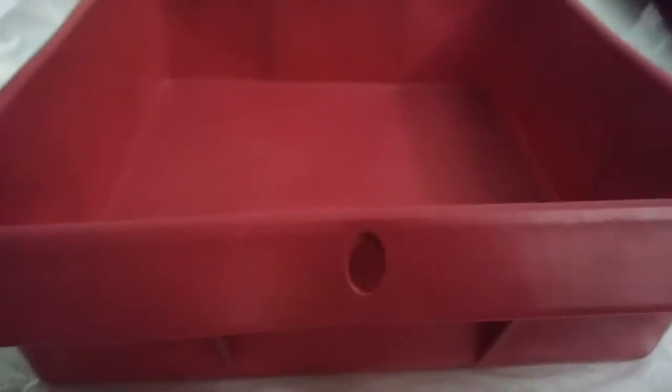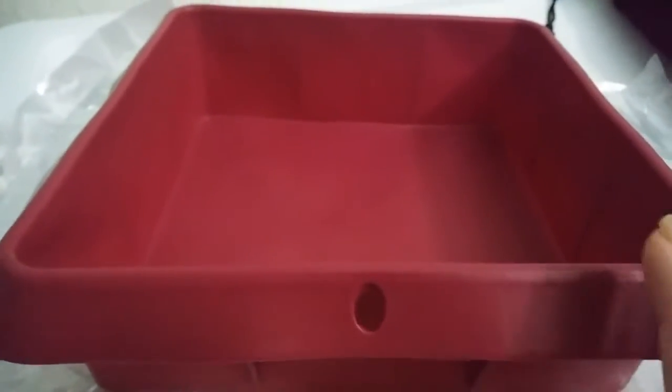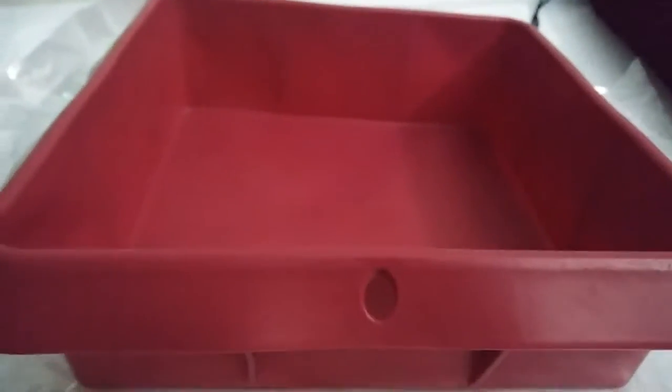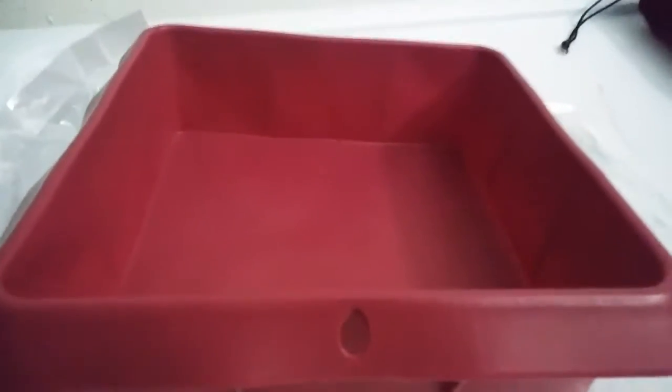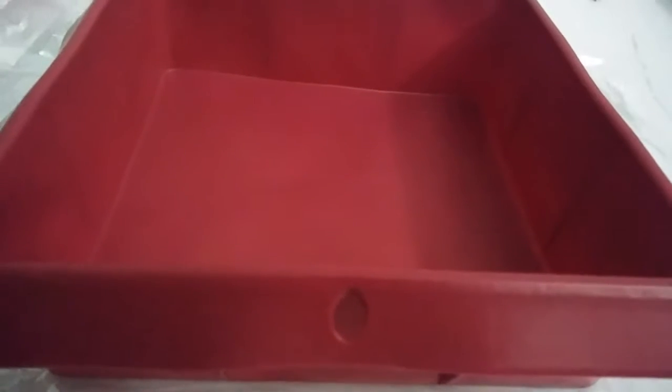Hi guys, I'm reviewing this really nice silicone cake pan and the size of this cake pan is seven by seven inches, and it is very nice. I've used silicone pans before and I really like how the cakes come out very moist, they bake very evenly, and it tastes more fluffy.